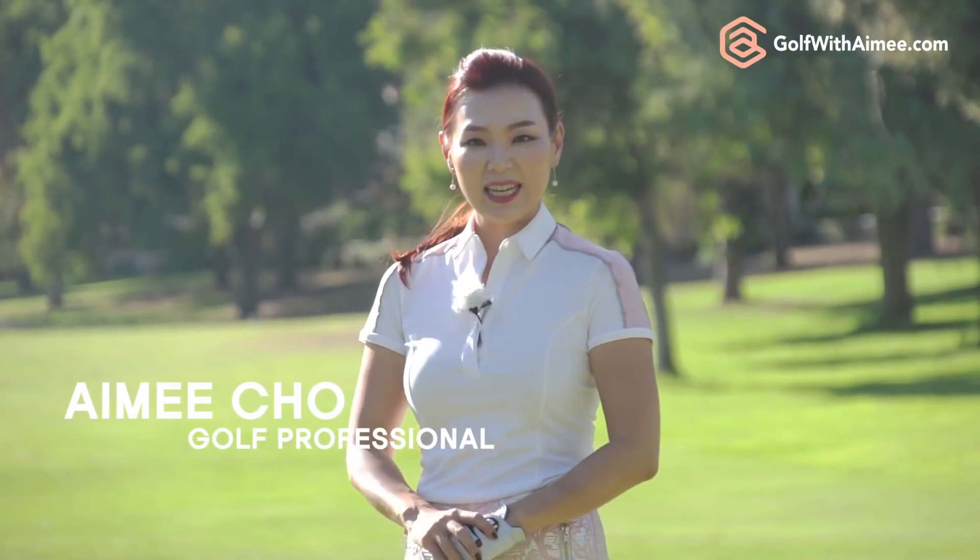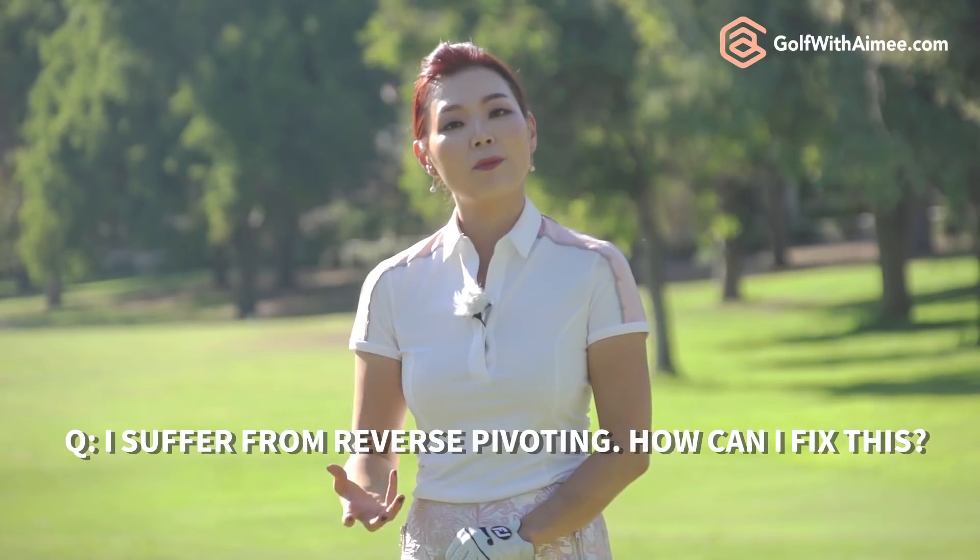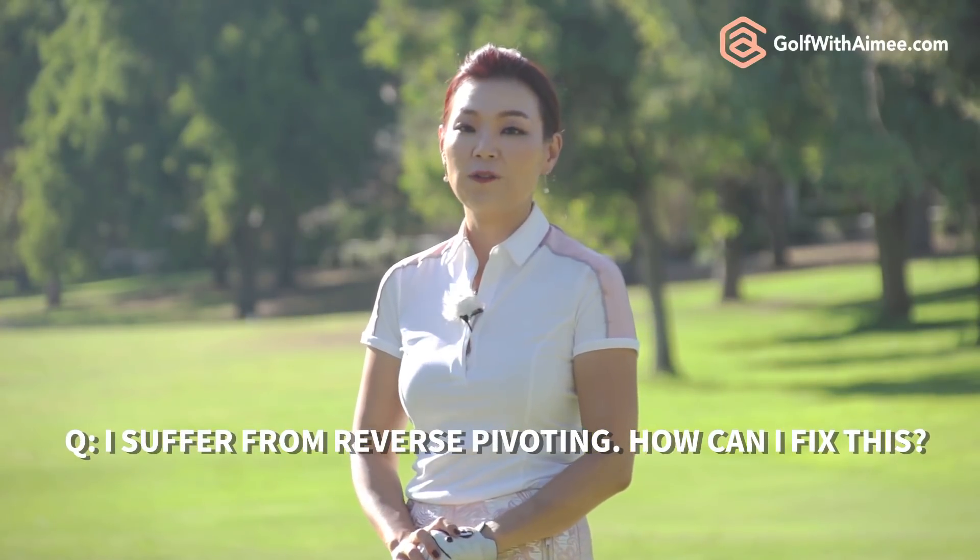Hi guys, it's Amy. Today's Q&A is from a male golfer. He was saying that he's having problems with reverse pivoting and he was asking how to fix it.